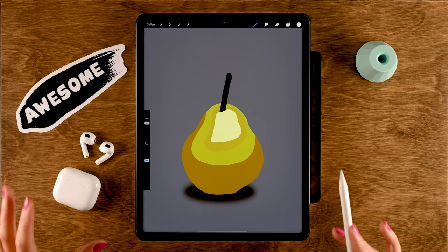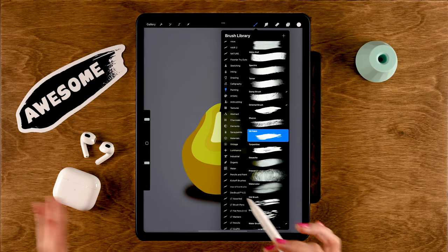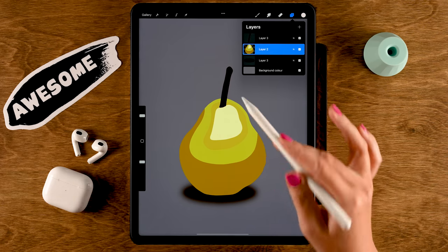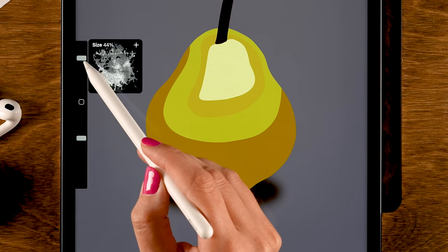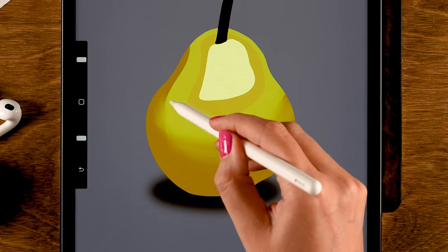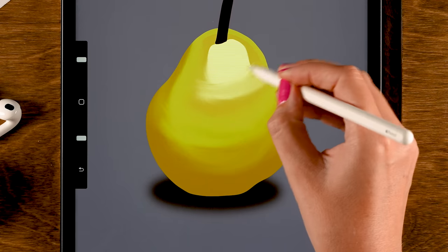The third method is using a brush that has blending capabilities. In Procreate, under Painting, you can find the Oil Paint brush — it has a nice smeary effect, so when you paint with it the colors blend together. Make sure alpha lock is turned on on your shape, because a pear doesn't have fluffy edges like a cloud — you only want to blend the inside. For the Oil Paint brush, turn the opacity down to 50% and size to 40%. Pick a local color by tapping your finger on the screen and go over the area to blend the colors — it gives a nice painterly effect.